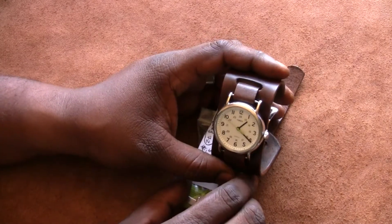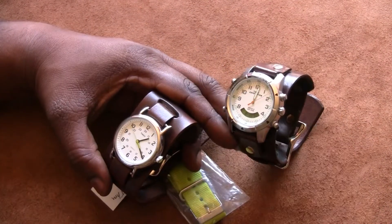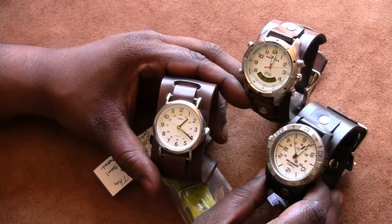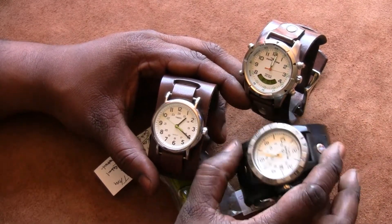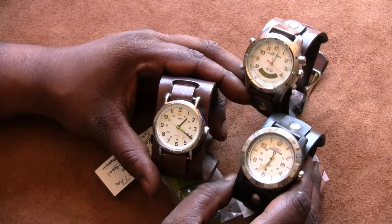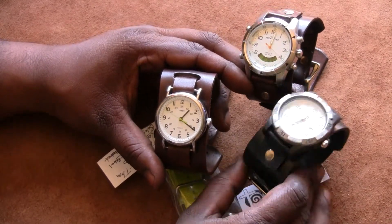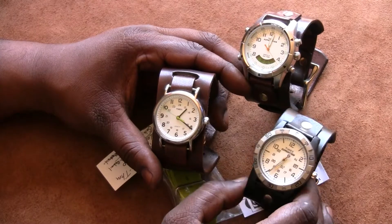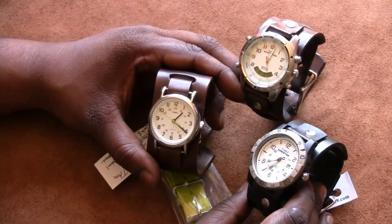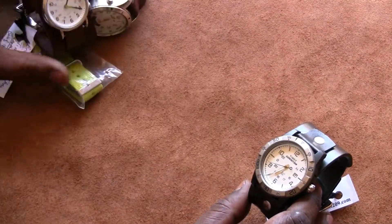If you guys are interested in the watch bands, go check out my website at www.leathercraft209.com — it should give you a good idea. I think I have a tab specifically dedicated to watch bands to show kind of what I make.